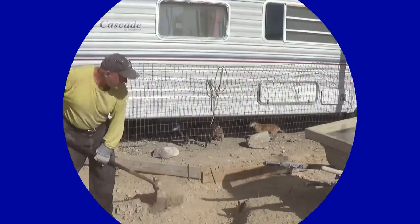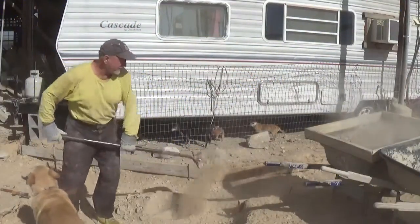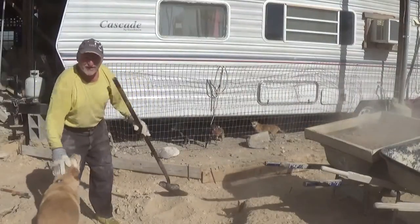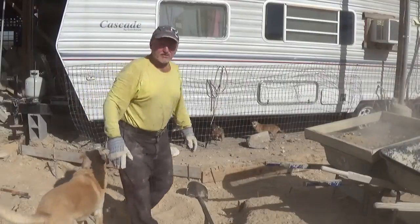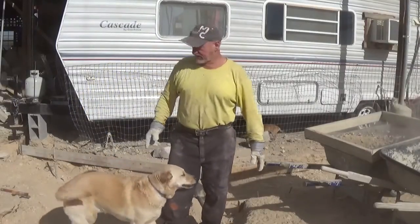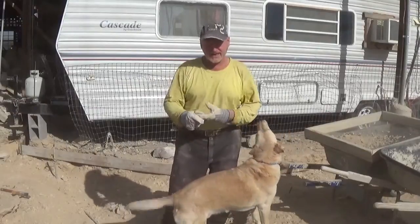Are you helping me? Look at what a good dog you are! Hey, the people are out there. Hi guys, it's Robert Earl and Cascade the Wonder Dog out here at the Eco Ranch in Far West Texas.